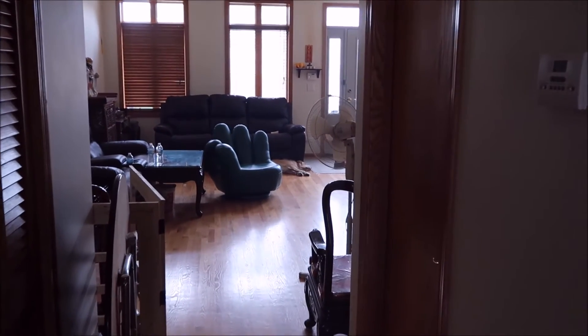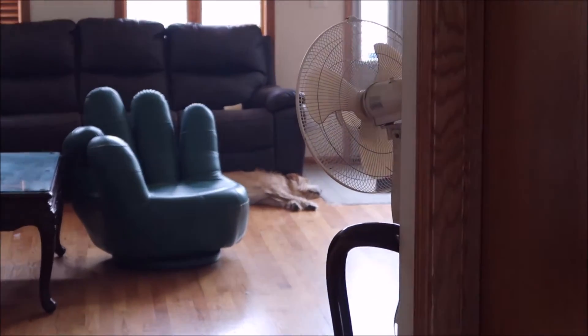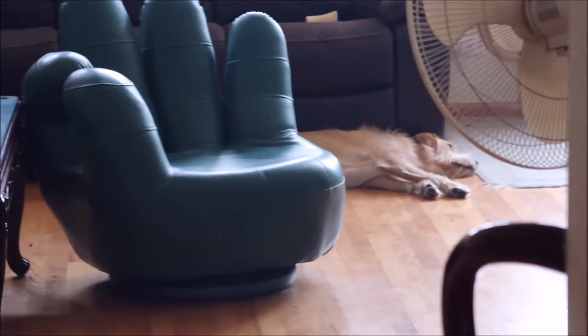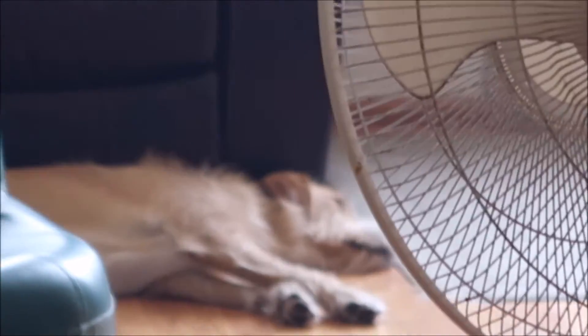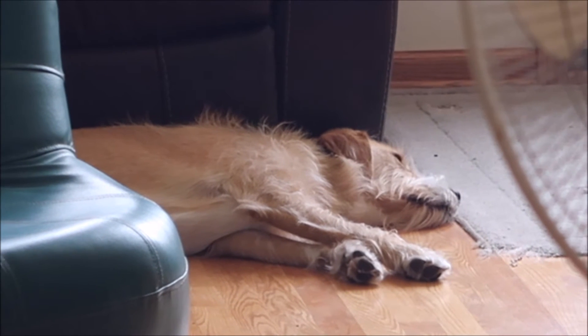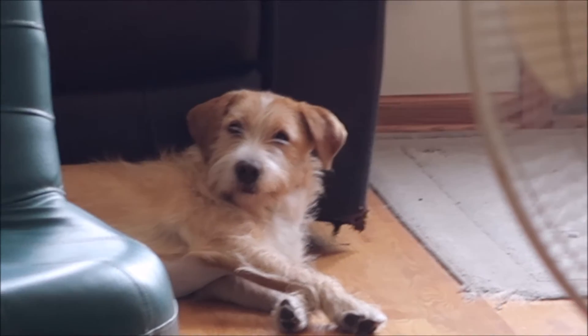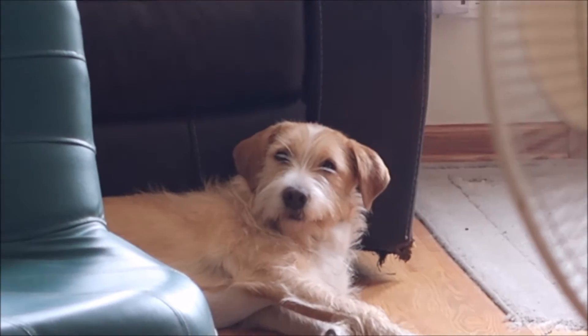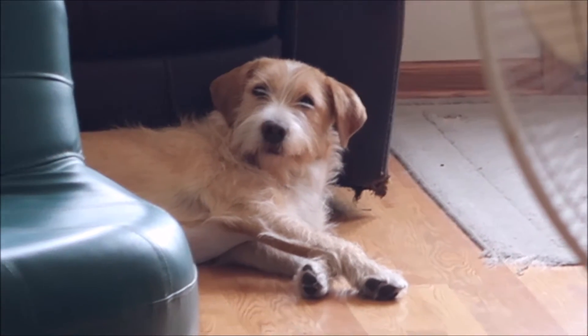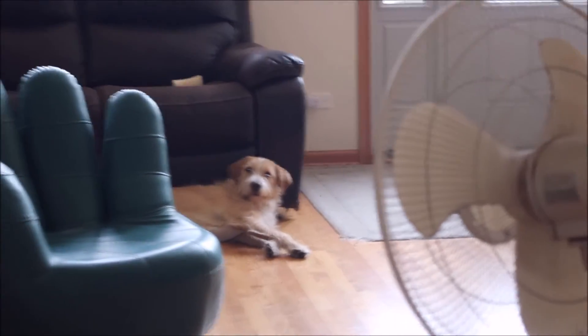There's a little wild animal — what are you doing, little boy? What are you doing? He's sleeping. Oh, he heard us! What are you doing? What up, Cooper? What up, big boy? Guys, what do you think about this camera? Is it good? Let me know!